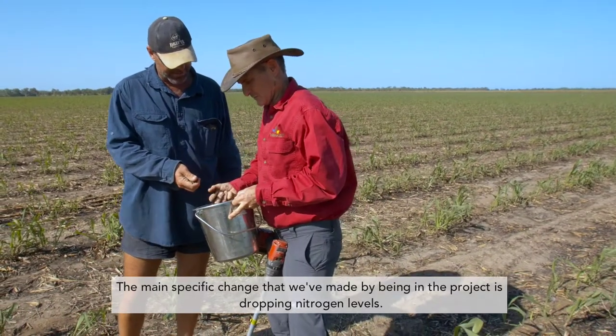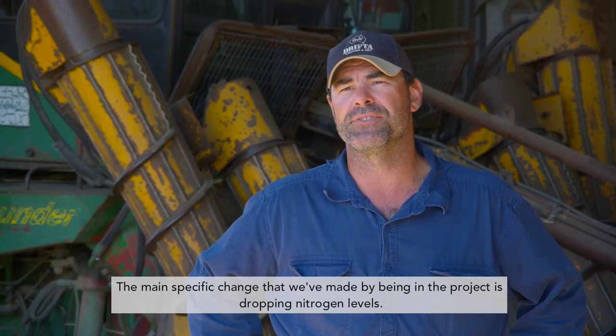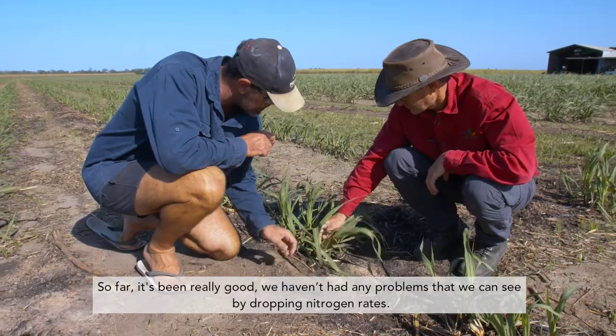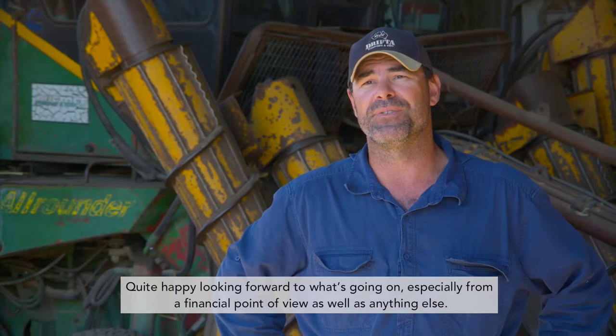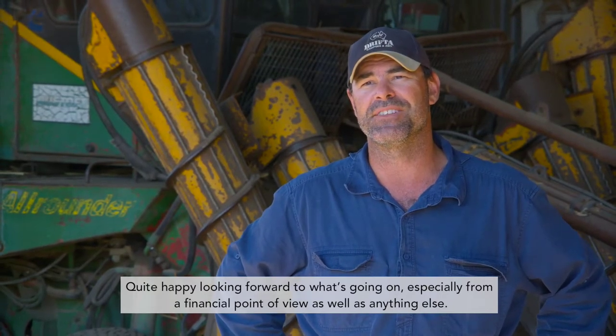The main specific change that we've made by being in the project is dropping nitrogen levels. So far it's been really good. We haven't had any problems from dropping nitrogen rates, and we're quite happy looking forward to what's going on, especially from a financial point of view.